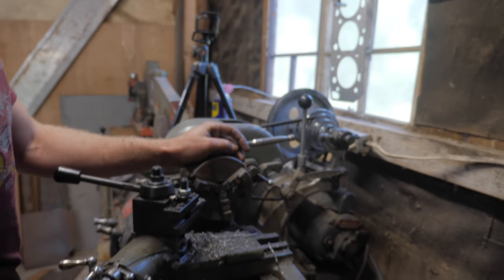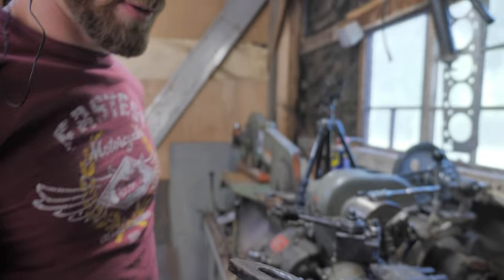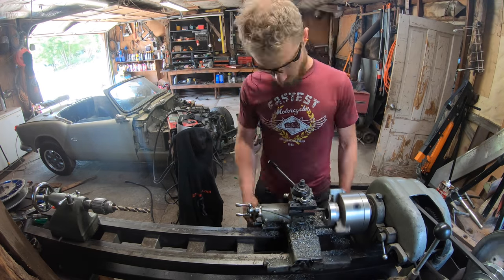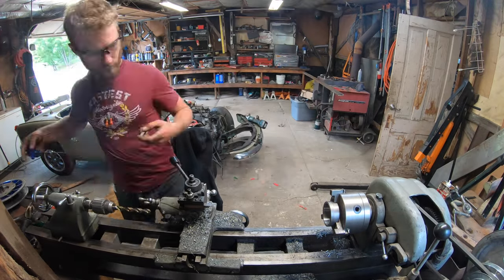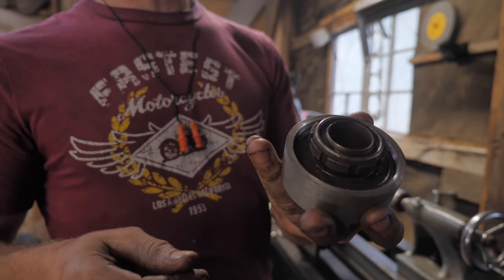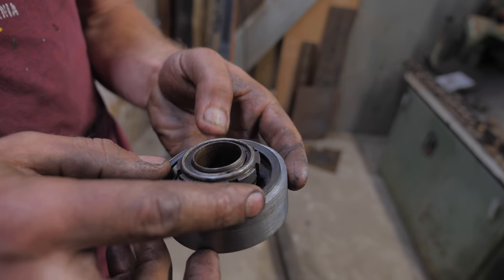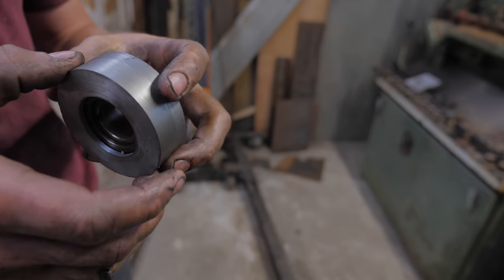And so now when you flip it around, it's going to be perfectly centered. That is so cool. It's probably going to get stuck again, but look at that — that's awesome. Now there's a snap ring. I just have to cut in a groove for that. If I can figure out how to do that, I'll have a sweet bearing holder, like half a day later.